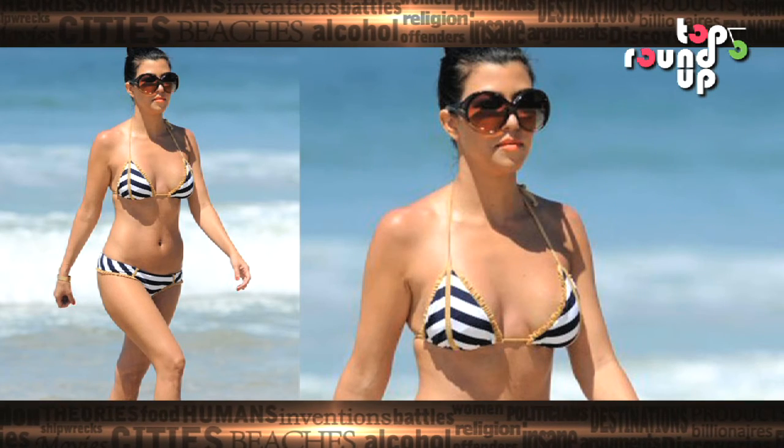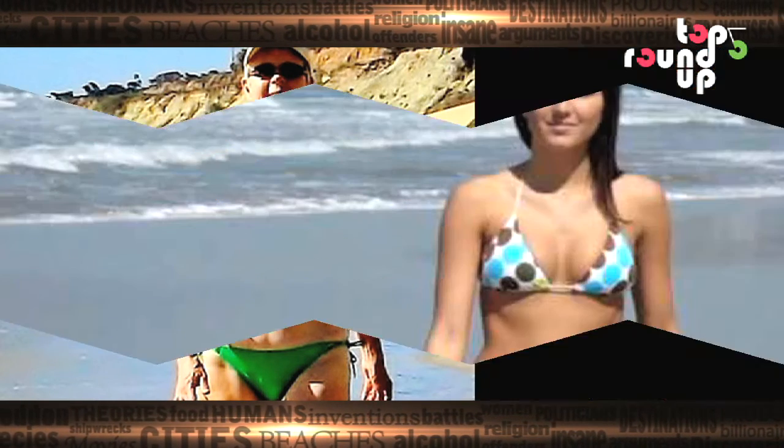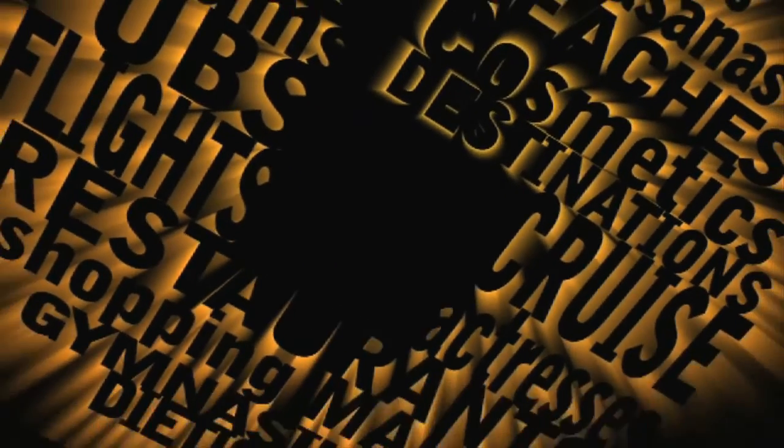Walking with the right posture is our number 1 tip to pull off a swimsuit. While walking, imagine that you are gripping something between your shoulder blades. This helps you position your shoulders lower and slightly backwards, giving you the right posture needed to appear proud and graceful.